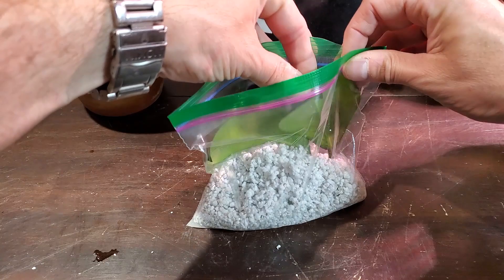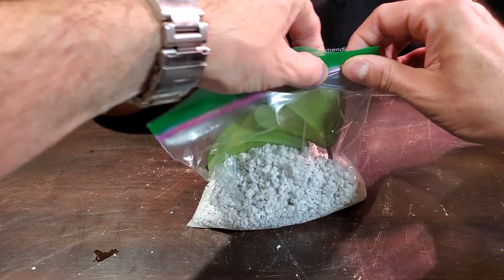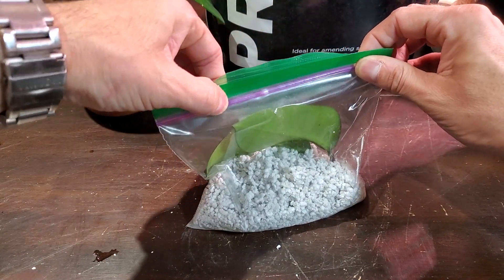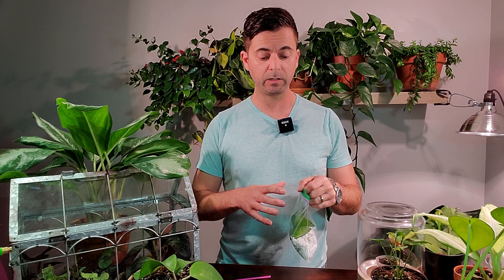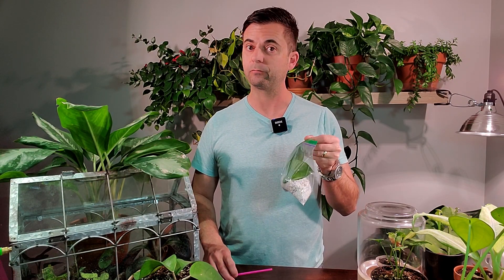I'm simply going to seal up the bag now and leave the end portion slightly open. Not only is it important for the leaves not to touch the propagation medium, but it's also important for the sides of the bag to not touch the leaves as well. Once you seal up the bag, it's going to keep in that humidity and moisture — you're just trying to prevent leaf rot.